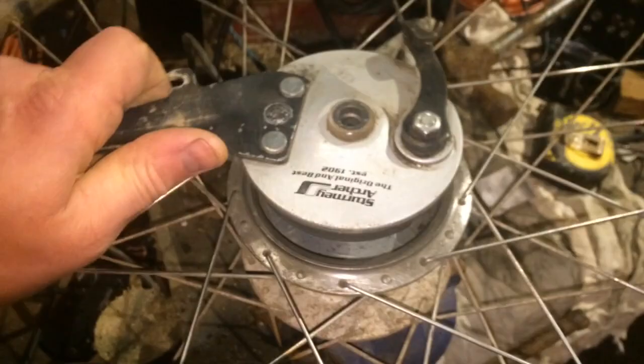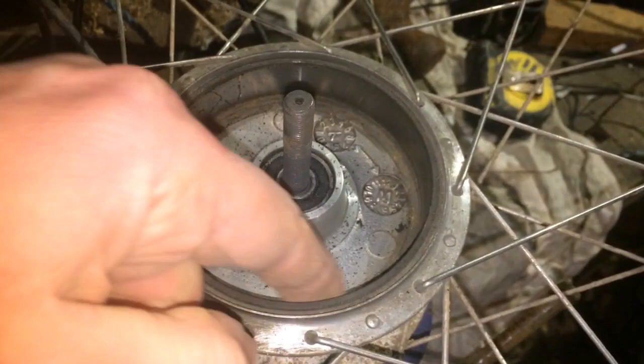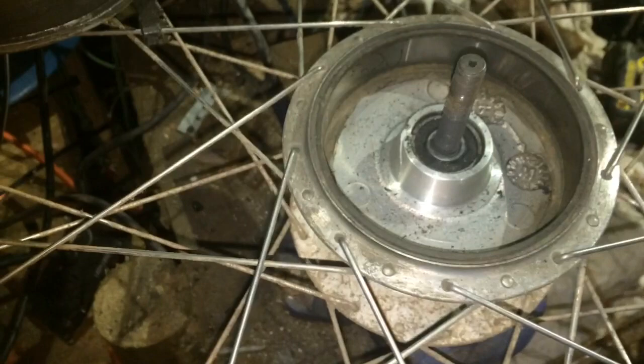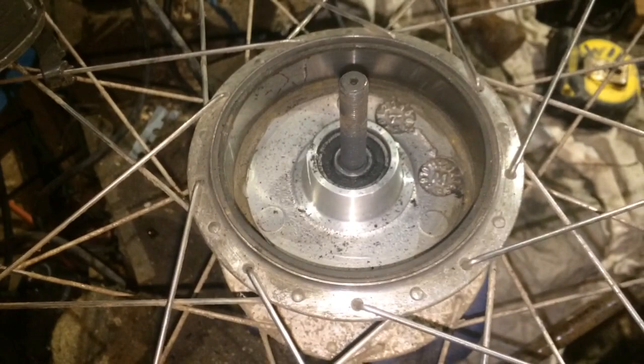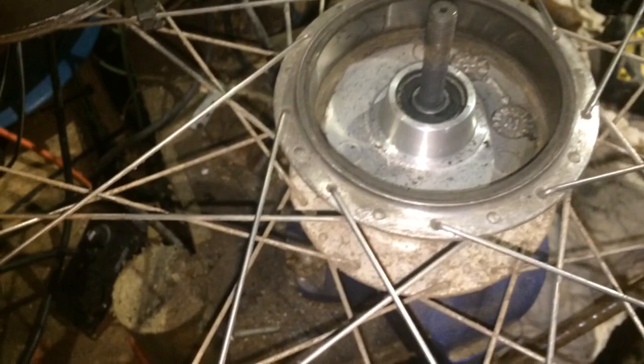So anyway, after you've taken that nut off, this just slides off along the axle. And inside we can have a look around and see what's there. So we've got the braking surface here. I've already had a bit of a clean up in here — I just wiped it with a clean dry cloth. I haven't got any brake cleaner, but if you were using brake cleaner, you want to be careful not to get it on these cartridge bearings just here, because it will strip the grease out of them and then they won't last as long as they should.